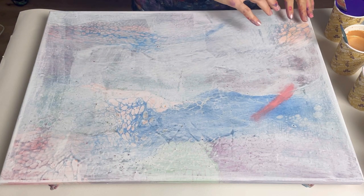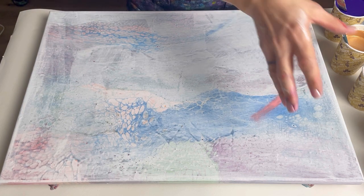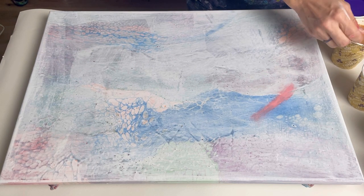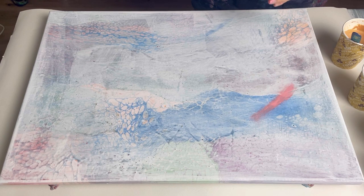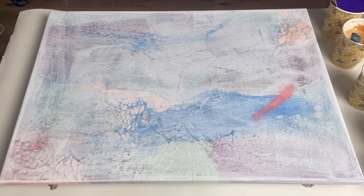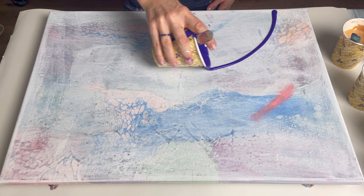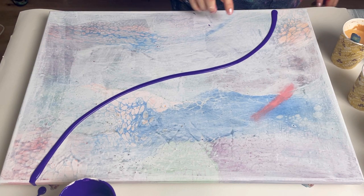My idea is to do a sort of diagonal pattern with all the paints and then swipe at right angles, perpendicular to the shape of the canvas. I'm going to do a wavy diagonal — a bit of an S shape. There's a bit too much paint in that cup so I'm going to put some in a smaller cup to pour it more easily. I'll do the lines and then come back to fill them in afterwards.